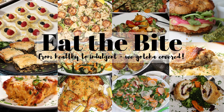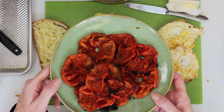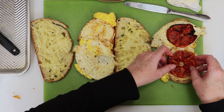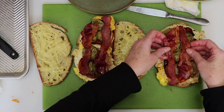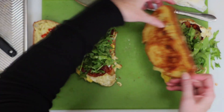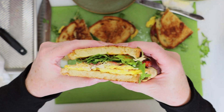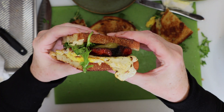Hey guys, this is Stacey from EatTheBite.com, and today I'm making the ultimate brunch BLT. We're going to fry up some eggs, make these gorgeous roasted tomatoes and tomatillos, add some bacon of course, lightly dressed arugula, a little bit of hot sauce, we're gonna pop the tops on, cut our sandwiches in half, and eat the bite. So let me show you how to make it.